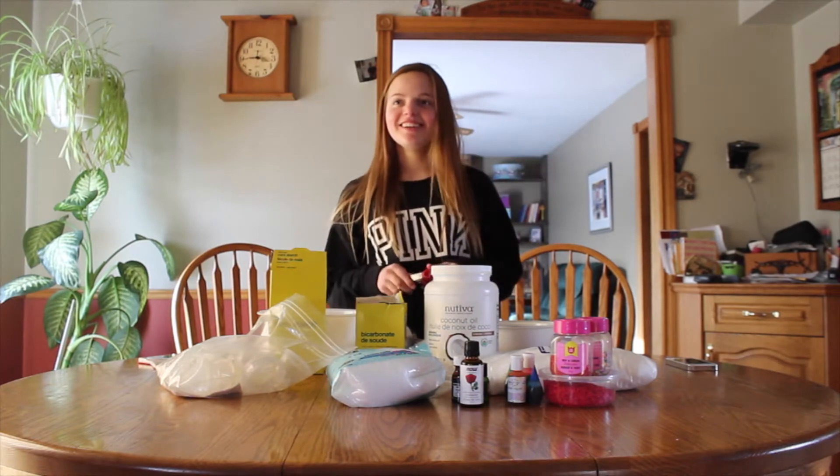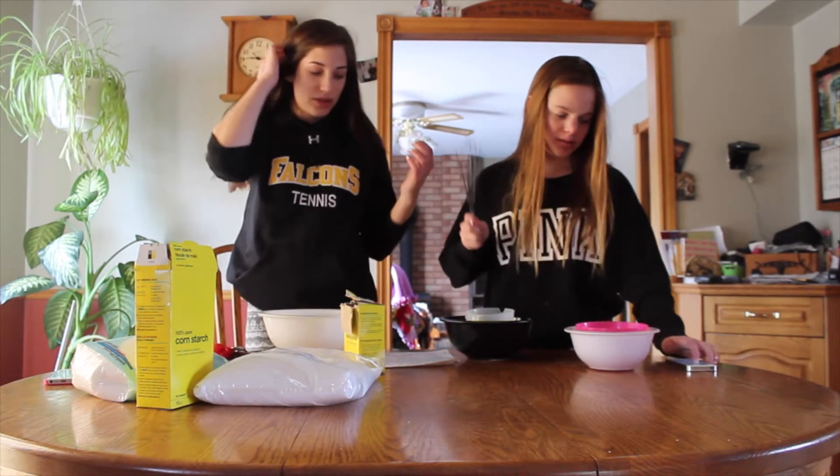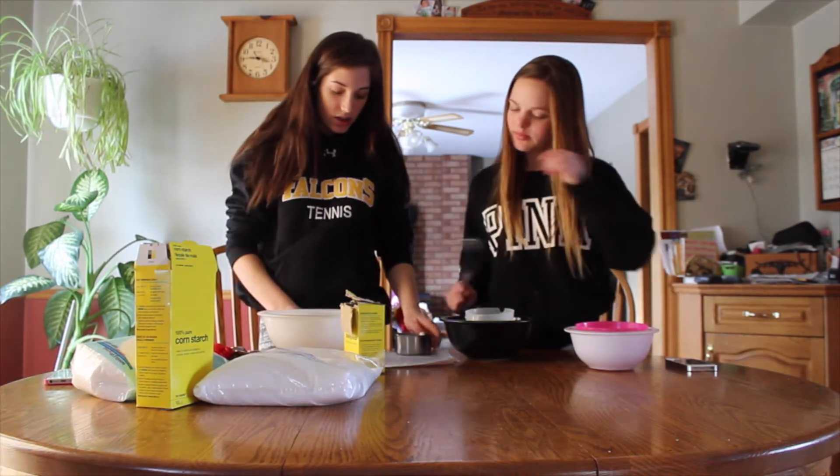Let's jump into it! So our first step is to put in the Epsom salts.